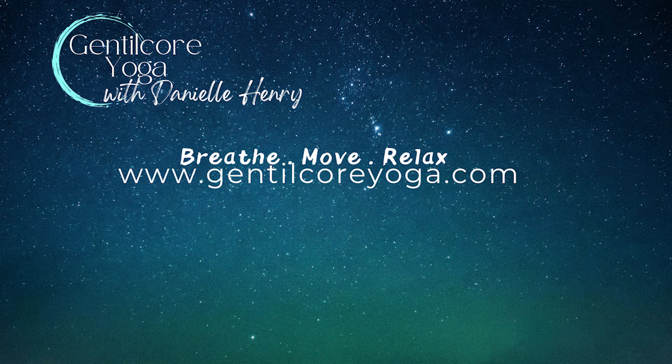Inhale, inhale, exhale. Inhale, inhale, exhale. Continue this pattern for three more cycles, allowing each breath to draw you deeper into the present moment, beginning to let go of layers and layers of stress and distractions.